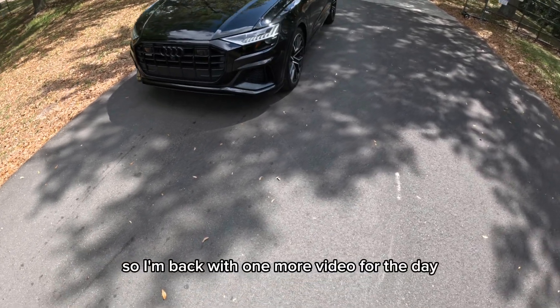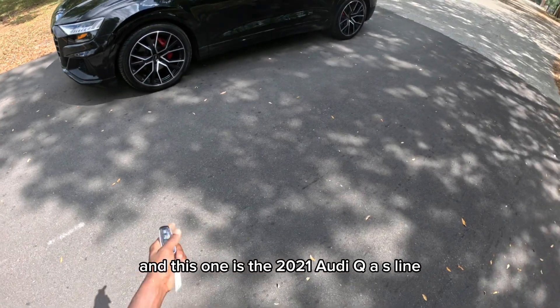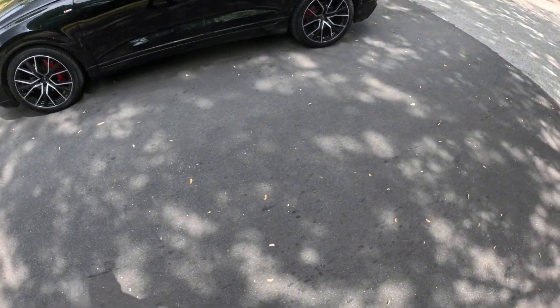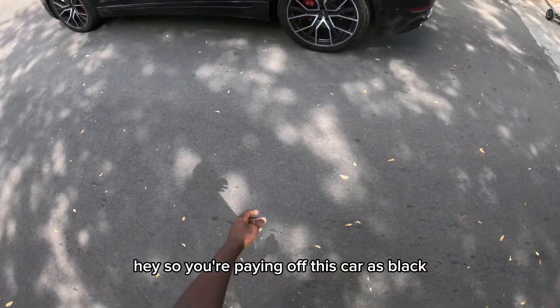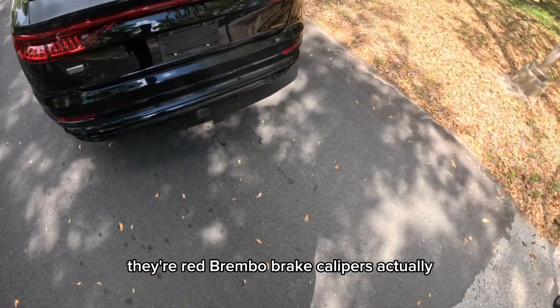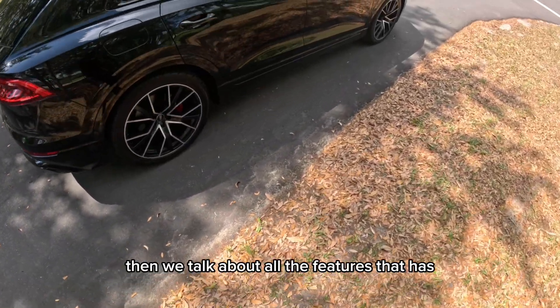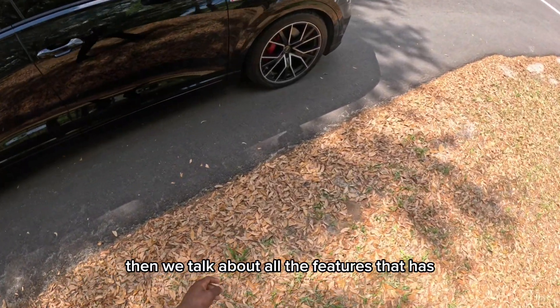Alright y'all, I'm back with one more video for the day and this one is the 2021 Audi Q8 S-line. The paint on this car is black, you have black Brembo brake calipers with Audi script on them — they're actually red Brembo brake calipers. I'll do a full walk-around of this beauty then we'll talk about all the features it has.